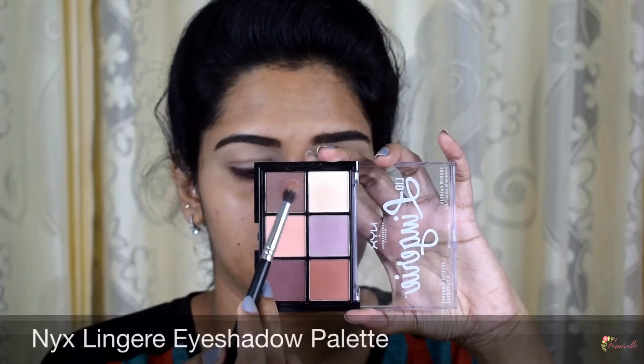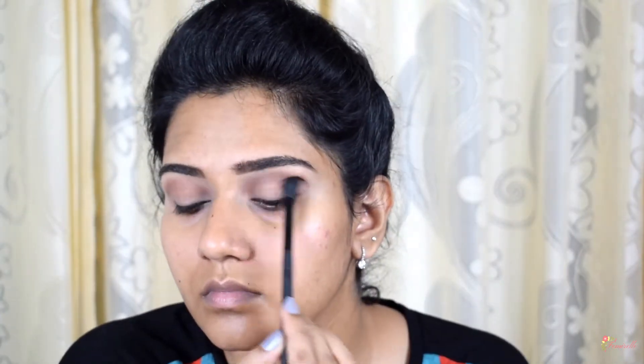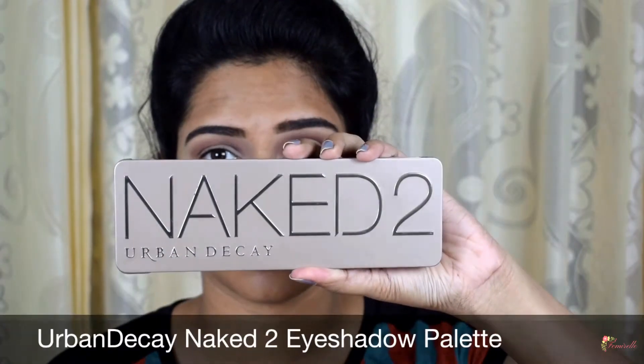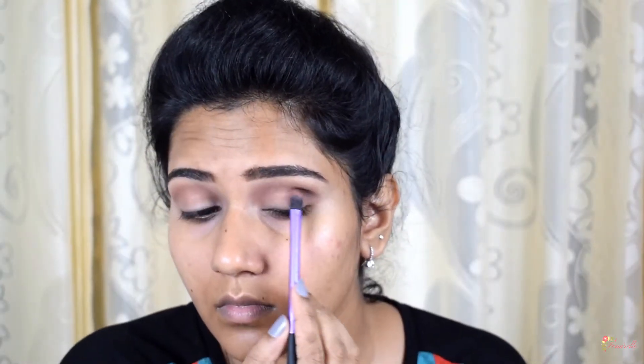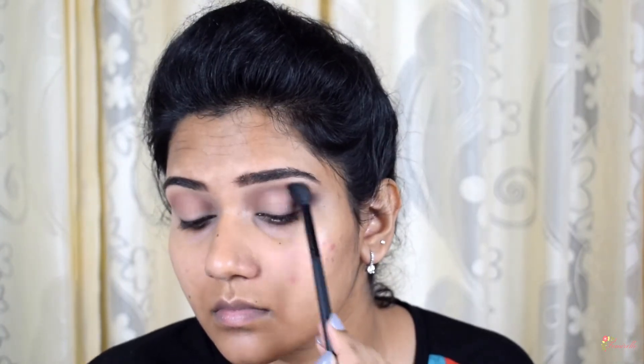For eyeshadow, I'm using a darker brown color with the Pro Art PF08 brush, which is a very precise crease brush that helps blend the color right on the crease. Then take a blending brush and blend the color above the crease. Next, I'm taking a black eyeshadow and blending it on the outer V of my eyelid. This step gives an illusion of a bigger eyelid — I'm using the eyeshadow base brush from Real Techniques. Using the same blending brush, blend the edges for a smooth transition; I'm using the Pro Art 230E blending brush.